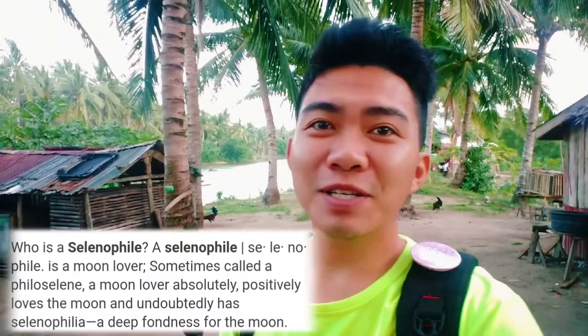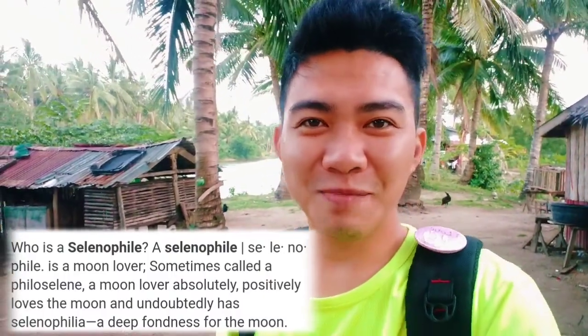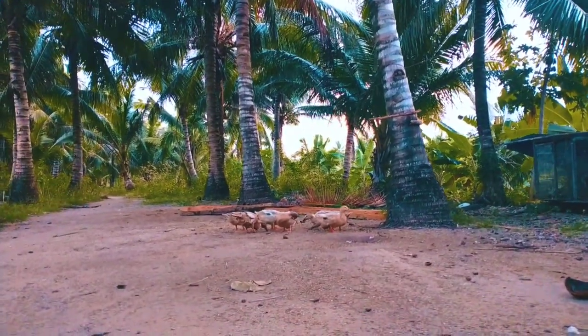Yung mga selenophils ay ang ingay ng aming mga bibi ngayon — nakakainis. Selenophils ang tawag sa mga tao na mahilig sa buwan. Ayan po talaga yung mga maiingay.